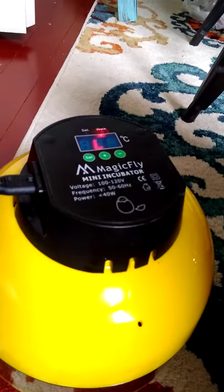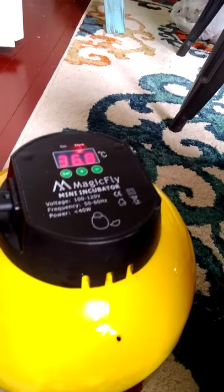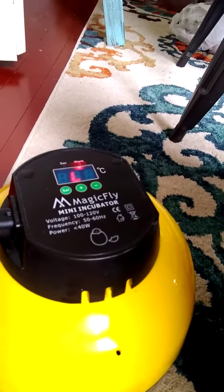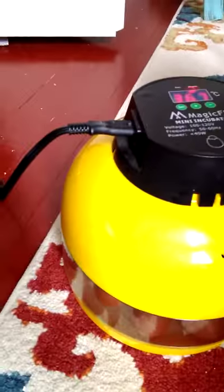The top of this incubator has a temperature gauge, but it's in Celsius because these were made in a different country. Let me put the top back on so these continue to get warm. You can see it's trying to go up to temp and it'll get there pretty fast. You can adjust it — I've just set mine on the temperature I want and left it there for years. It's just a small incubator, nothing fancy, but I've had great hatches with them.